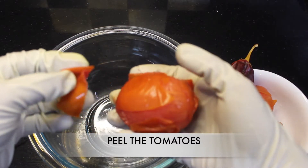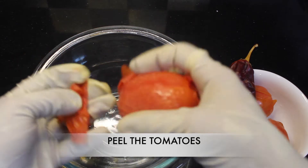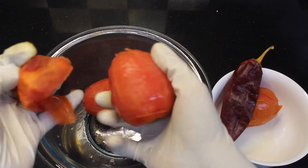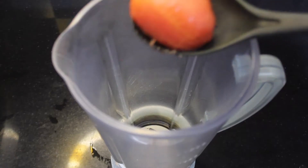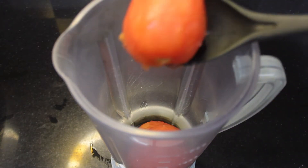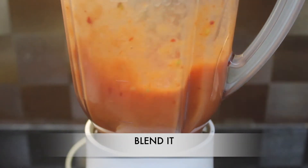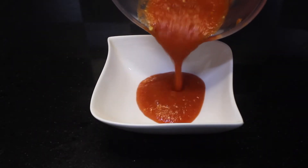Now we will peel off the tomatoes and chili. Now we will blend the tomatoes and chili together. Our tomato puree is ready.